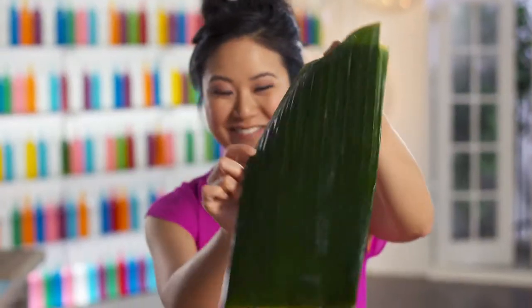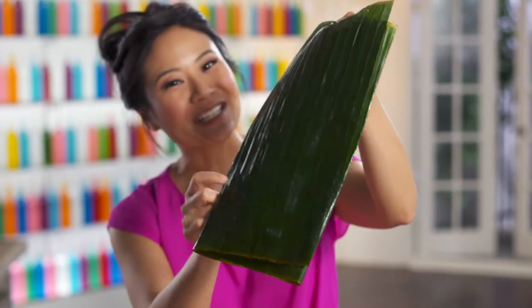This is a banana leaf, and it leaves a whisper of sweetness when you steam something in it, like pork and shrimp dumplings called pan bot loq.